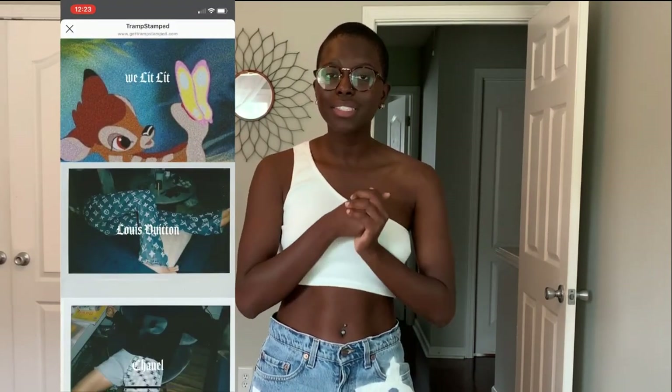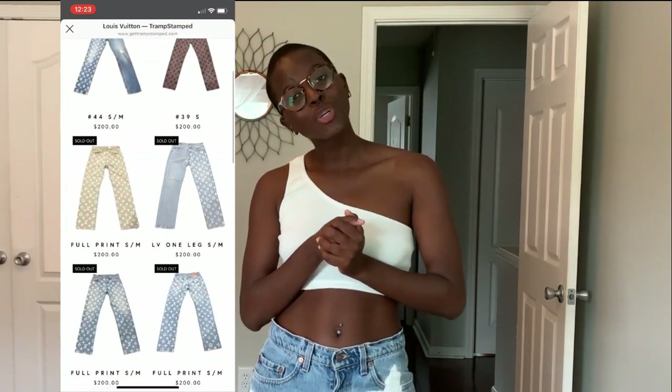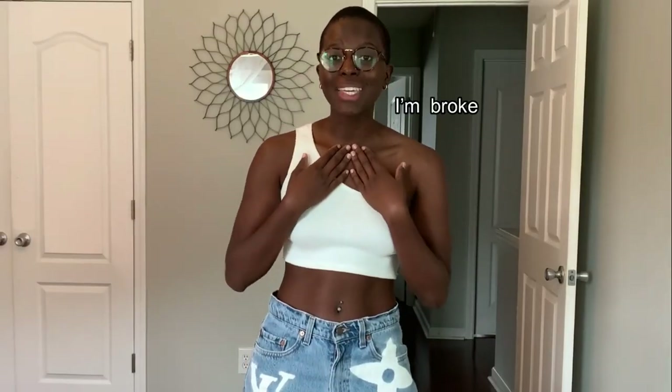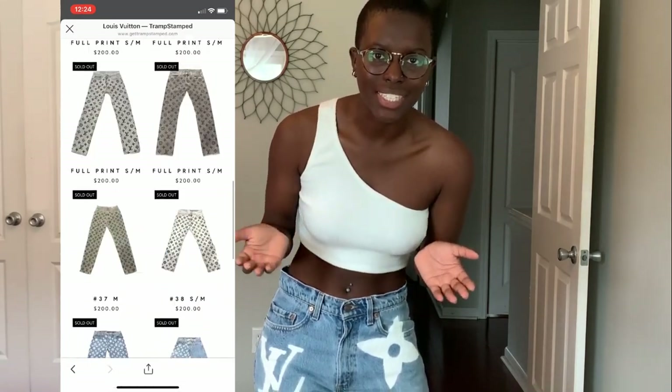But I realized that these jeans were $200. And if you're anything like me, I don't have that much money to spend on one pair of jeans. So after thinking about it, I was like, I guess I'm not getting these jeans — who's about to spend $200? Not me.